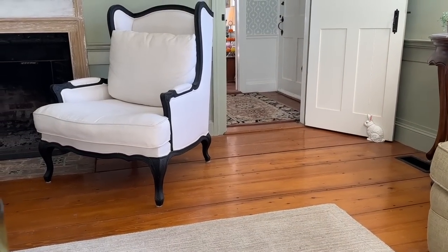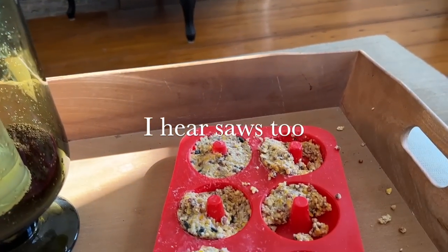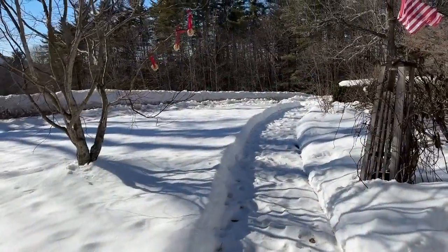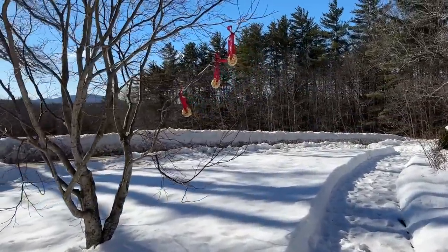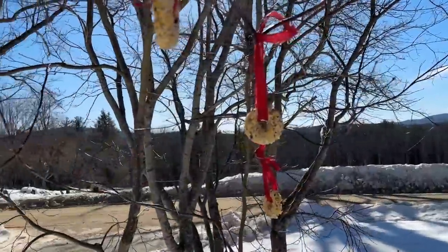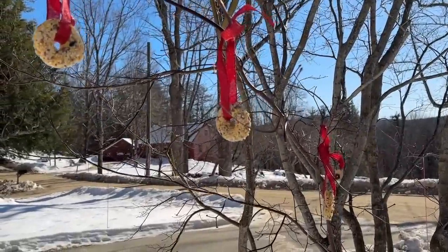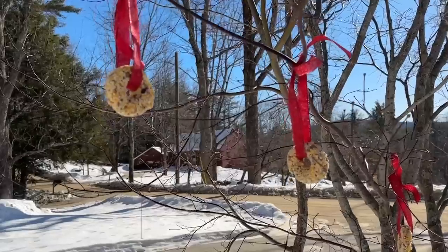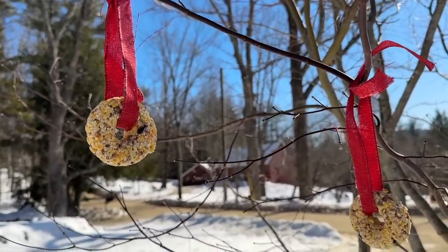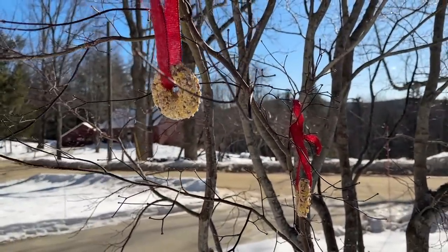That big bird just skulked out of the room — I can hear her coming! I got a few of the bird seed ornaments up. I made them for Valentine's Day with some red ribbons. There would have been more but as I showed you, the willow bird got the others. I will make more though, but I wanted to get these up before the really cold weather came in so the birds could have some energy to stay warm.